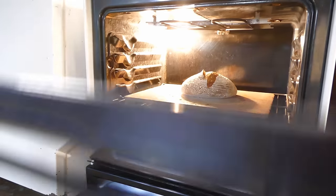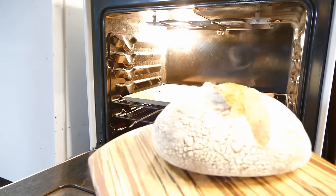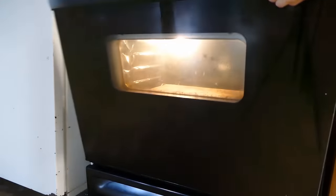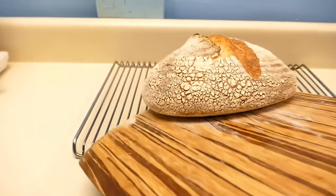We'll be back in 15 minutes. Okay, our bread is done. There it is. Now remember to put your roasting lid back in. Here's our loaf of bread.